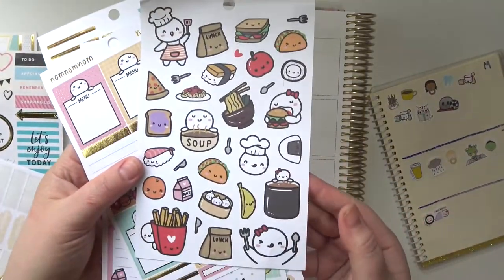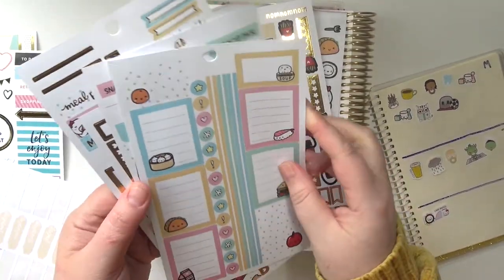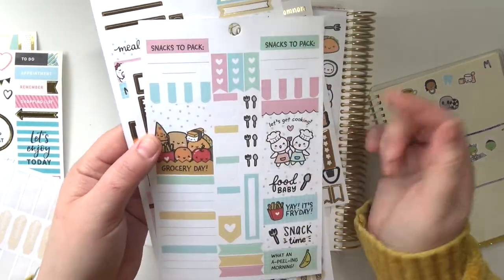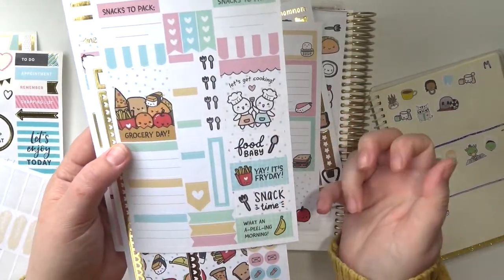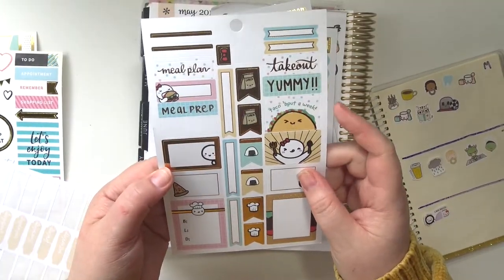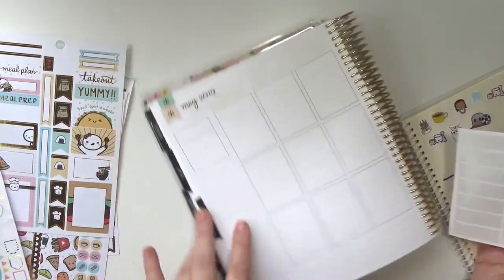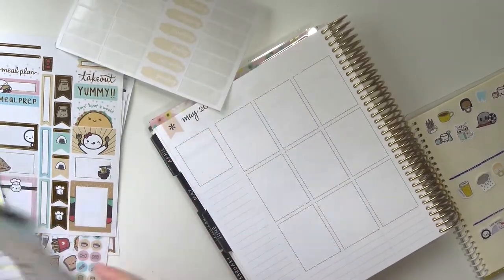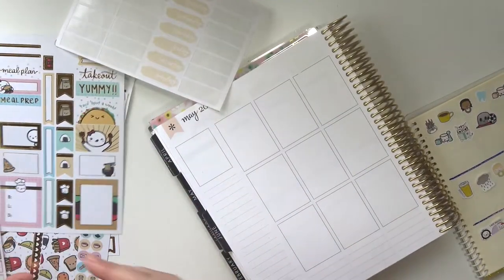I'll show you all the pages. There's a page with big giant food things, a couple of actual full boxes, some washi, a couple of smaller decorative boxes, and some half decorative boxes. I think I can make it work. I also pulled out some date covers from my stash and a couple of random sheets I might be able to use.